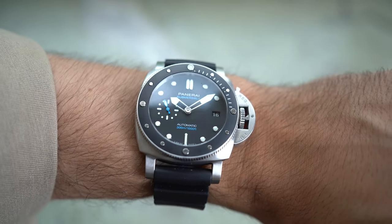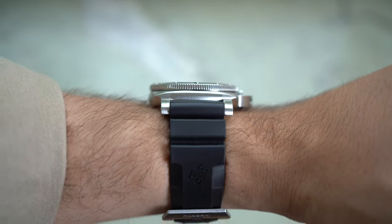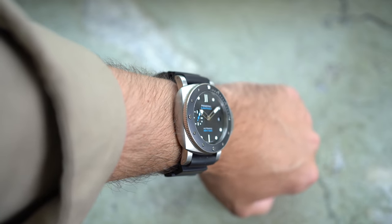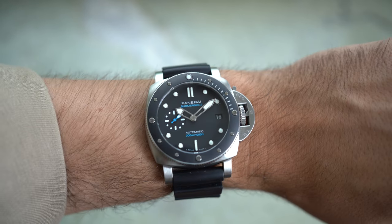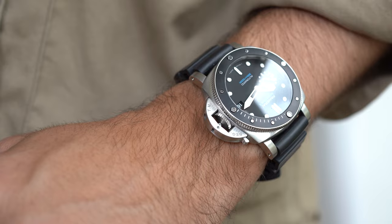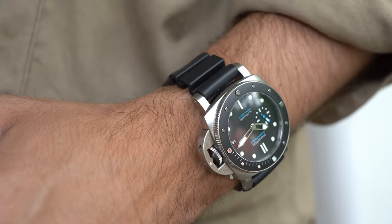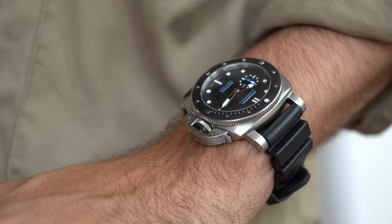You have to consider that it is a Panerai — it's supposed to be big. They are usually 44–47 millimeters. But when the 42mm was introduced back in 2016, it really caught my attention. I remember that the 682 I had in the past was a watch that I enjoyed much more than I thought I would, so it feels good to have tried it before pulling the trigger on this one.